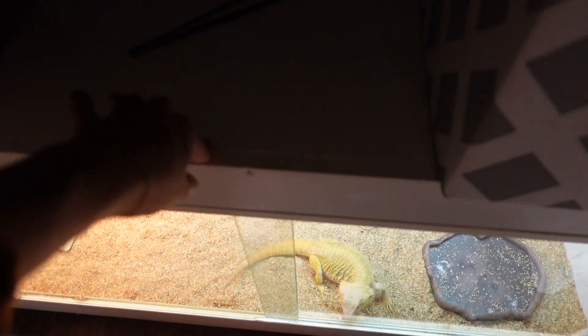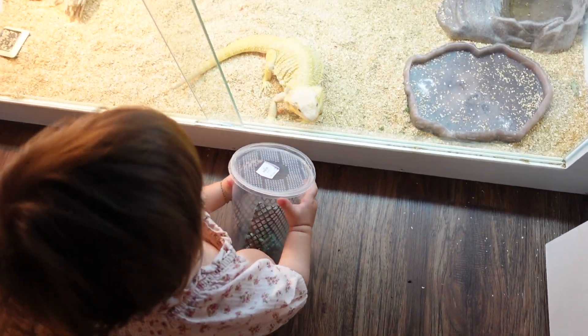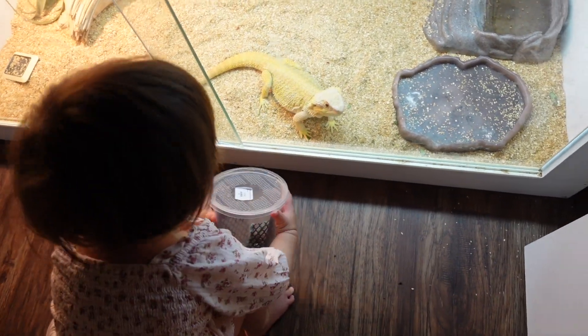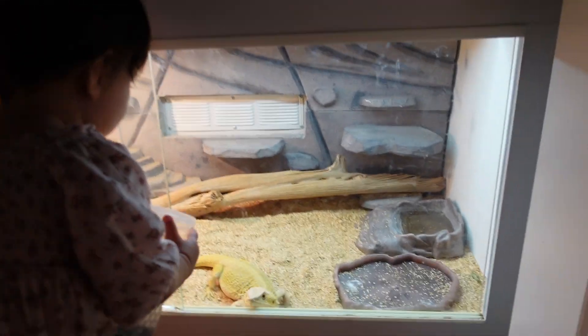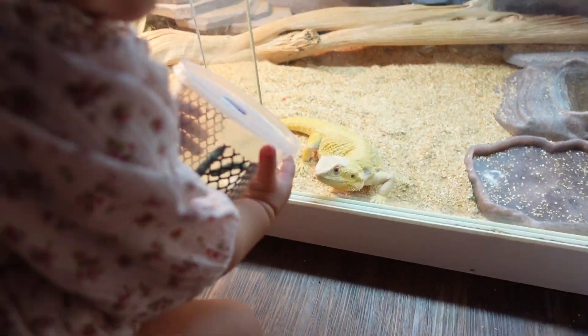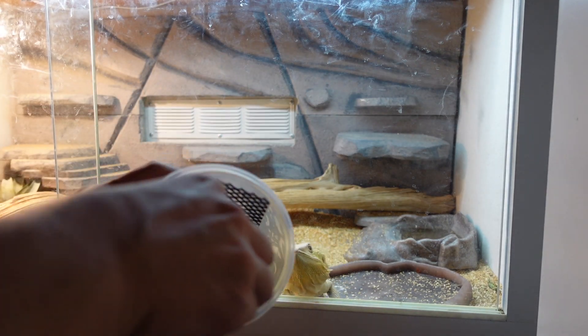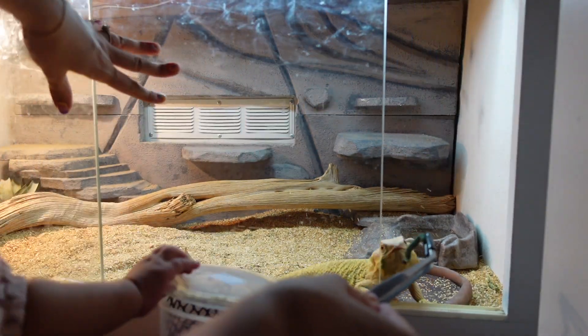Lini just got this from up here. I think she's trying to give Saffron one — she's trying to give her one. That is the sweetest thing. You want me to help you? You want to give Saffron a worm? Oh, she looks excited. She loves the wormies. Okay, here you go, Saffron. Good job. You want to give her another one? Let's give her one more, Lini.